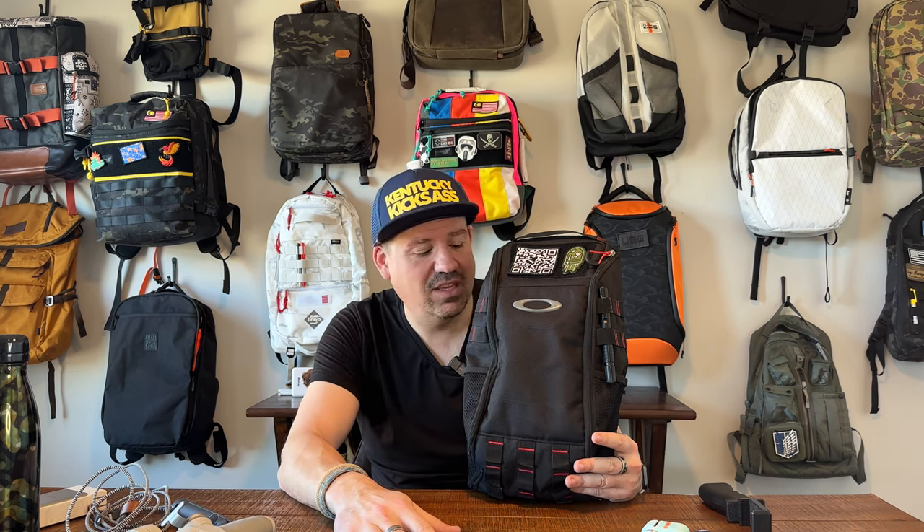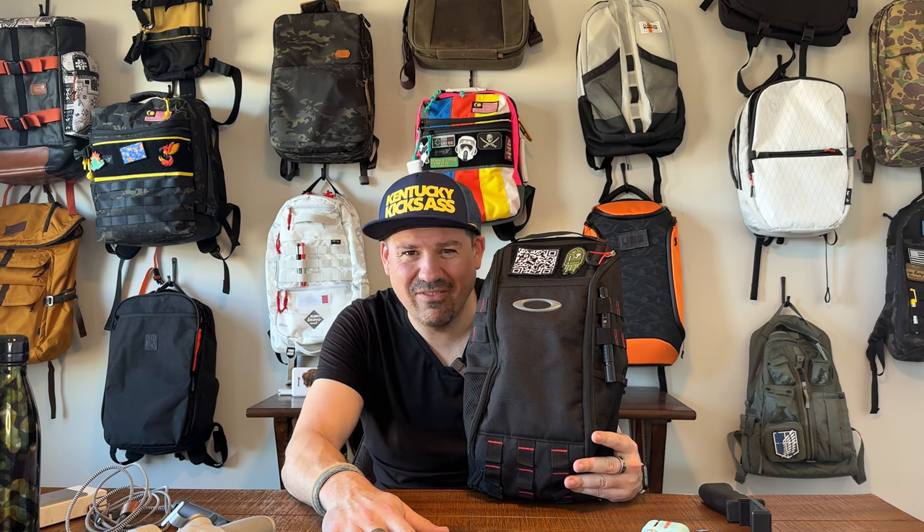All right, everybody, that's it — that's the review. I hope this is helpful to you in making a purchase decision. If you're looking for slings I do recommend, there's an entire sling bag playlist you can go through and watch. I think you'll really find a perfect bag in that list. Thank you everybody for watching, and I will see you next time. Bye for now.